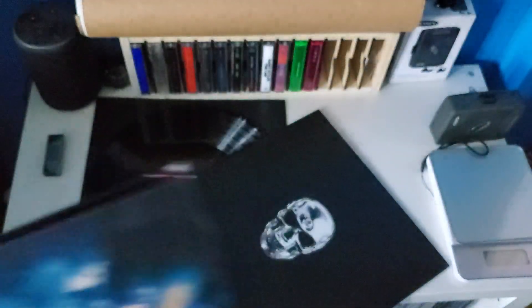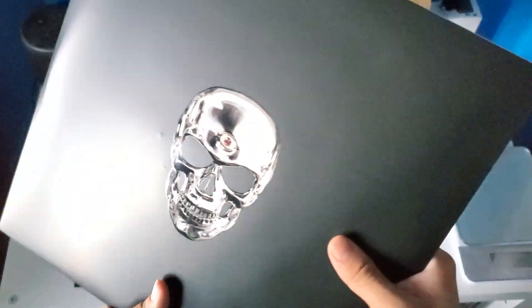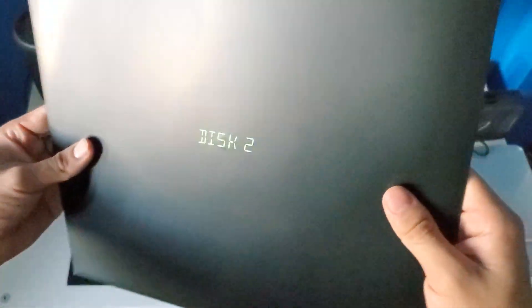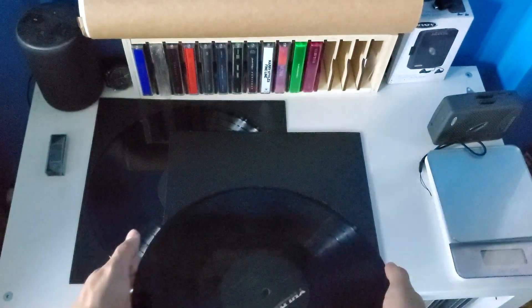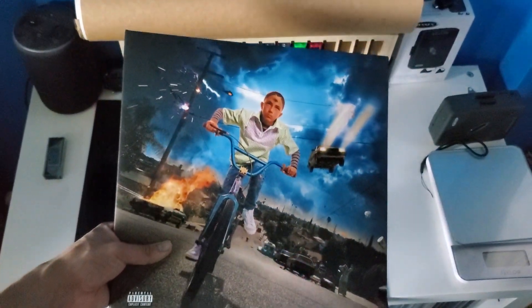I wish these included some inserts, but I'm not gonna complain. The gatefold is also glossy. Disc two — the records should be the same, same labels. Pretty solid. I'm glad I got this on vinyl.